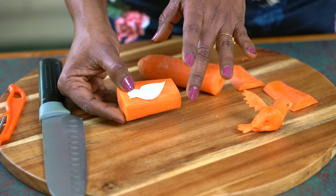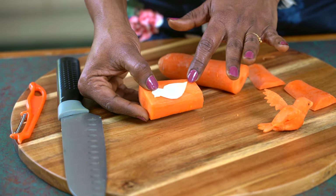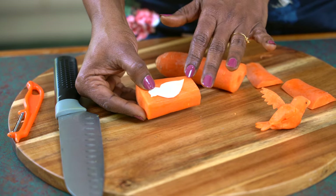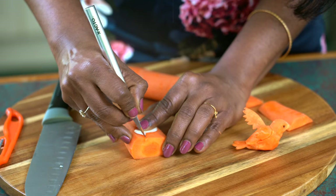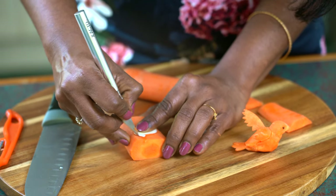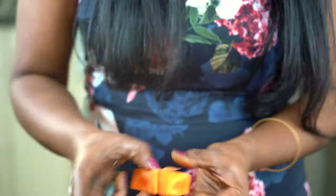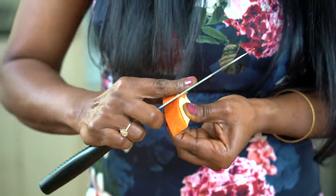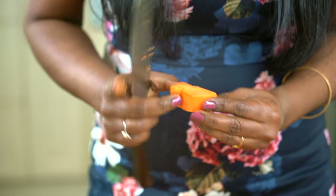I'm no artist, so I have cut out a template of a bird to roughly cut out the shape of my bird's body. I'm using a sharp knife to trace the shape of my bird's body onto my carrot. We now have the frame of our bird's body.